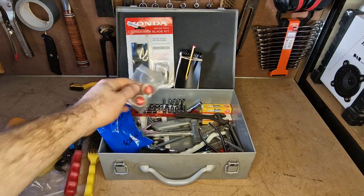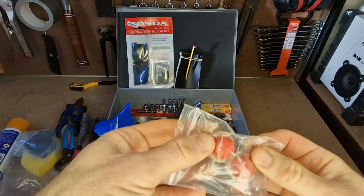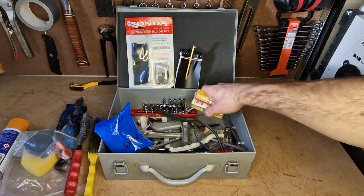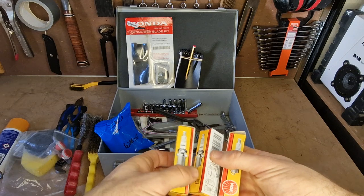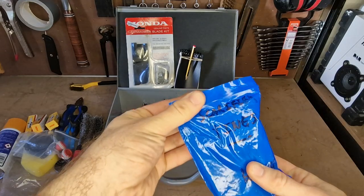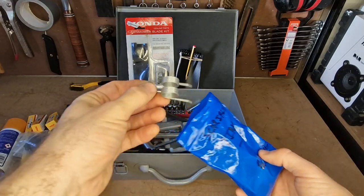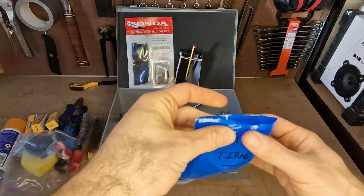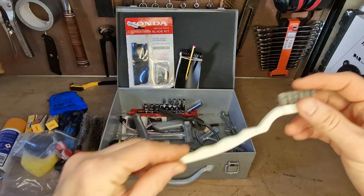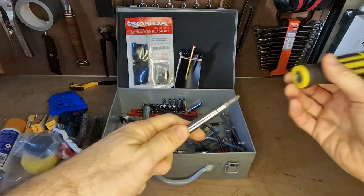I've got a few materials bits and pieces. These are bulbs for fuel priming — you're going to go through quite a lot of those, so it's good to have a few handy. I keep a nice selection of spark plugs for the various machinery. And I keep scarifier tines for an electric scarifier — just a small one — a bunch of those in there.